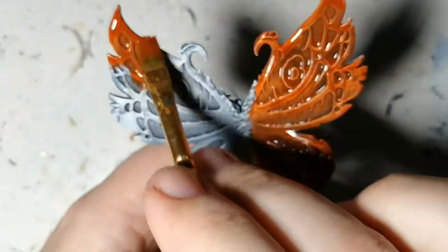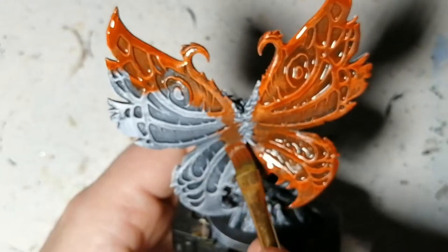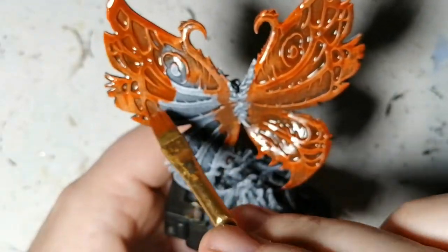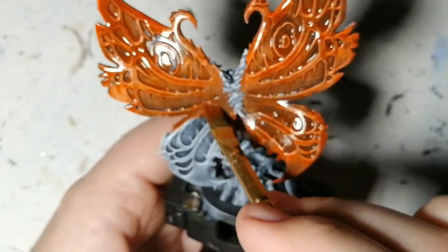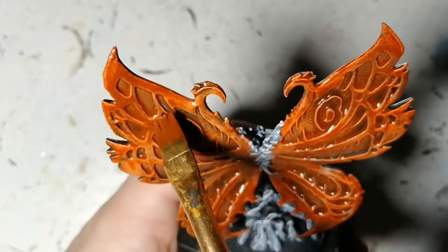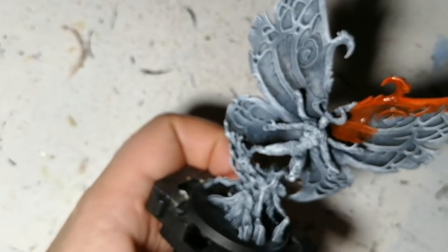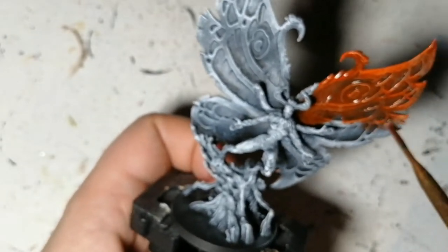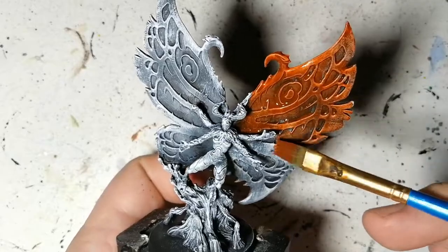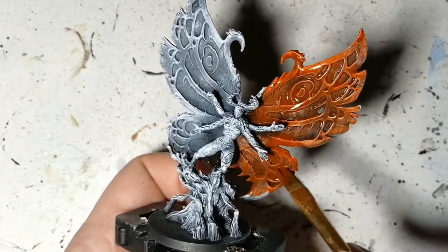I was debating between Magma Droth Flame and Griff Hound Orange. Maybe I should have gone with the Magma Droth Flame because it's a much brighter orange — this one is more of a darker orange and I think it might have been too dark once it dried. Her wings in the artwork were a bit brighter, so if you have the Magma Droth Flame and want to try it, please do.